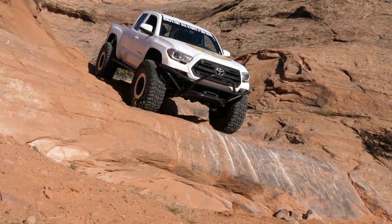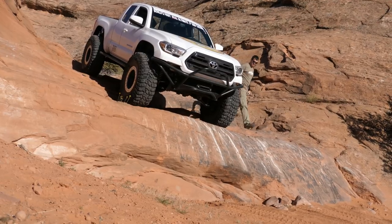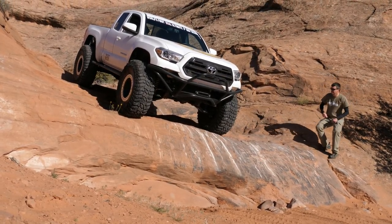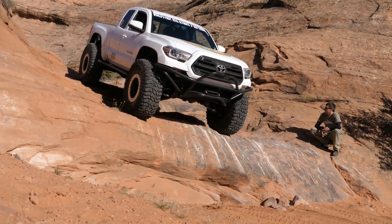Let's do one more — walk the crawler down this five-foot ledge. This will be no driver, no brakes, no locker. Let's see how it does.